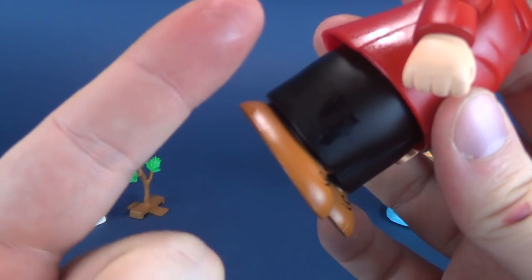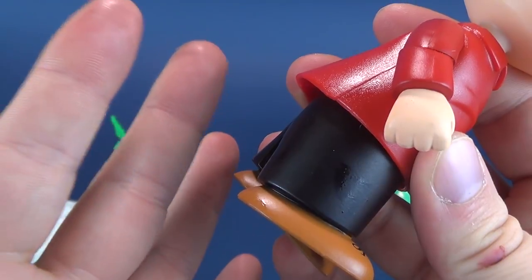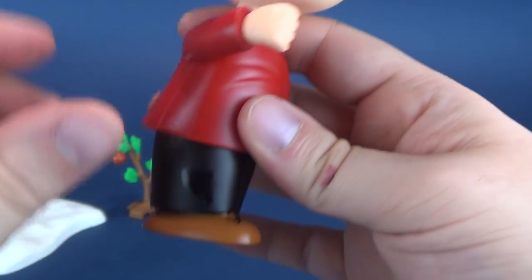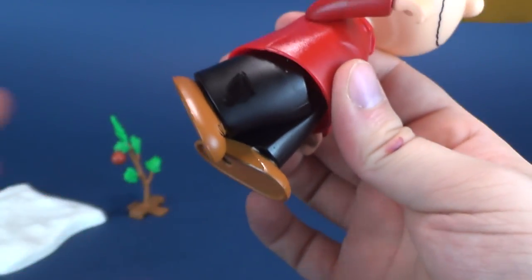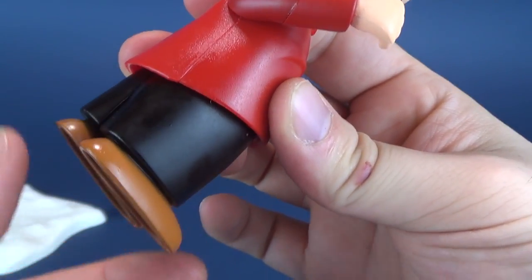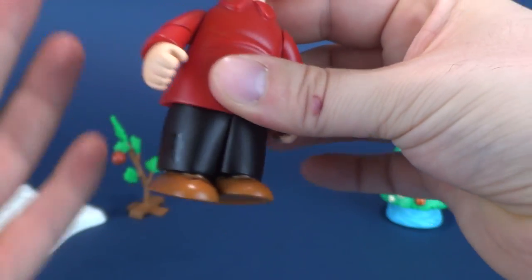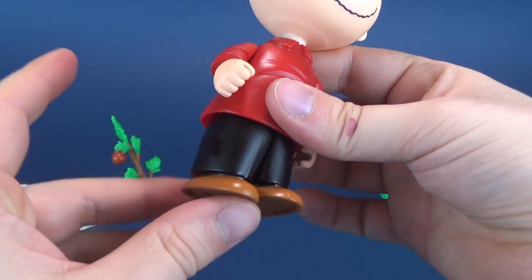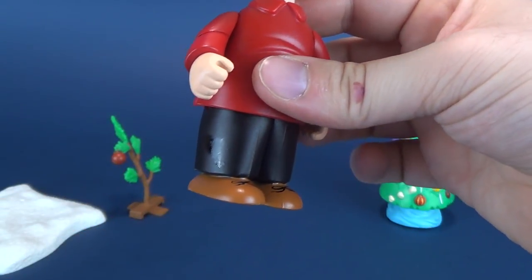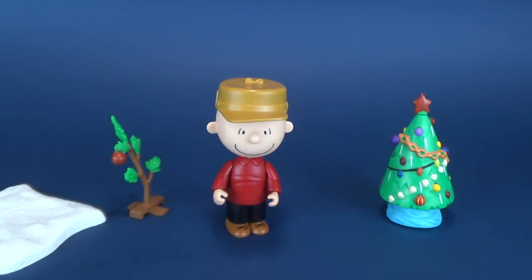I noticed — and you can probably see it on my fingers here — moving the plastic, it has developed this sort of oily slick. I've heard that over time plastic starts to release its chemicals and ends up getting a little slicky. This is ultimately what's happened here with Charlie Brown. I'm going to have to take a cloth and clean it down. Hopefully this isn't going to be an ongoing problem, but I've noticed that many older toys do this.